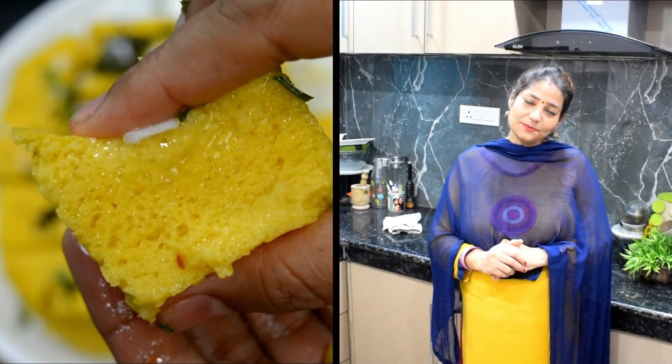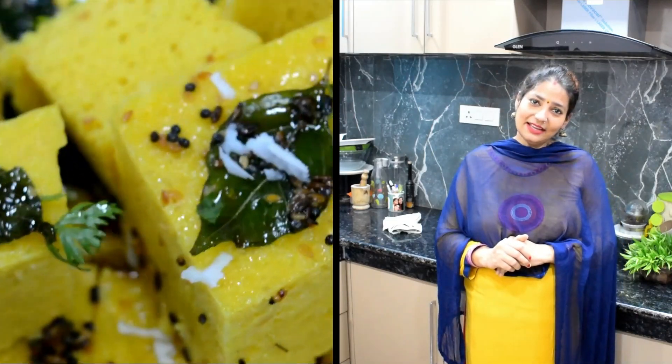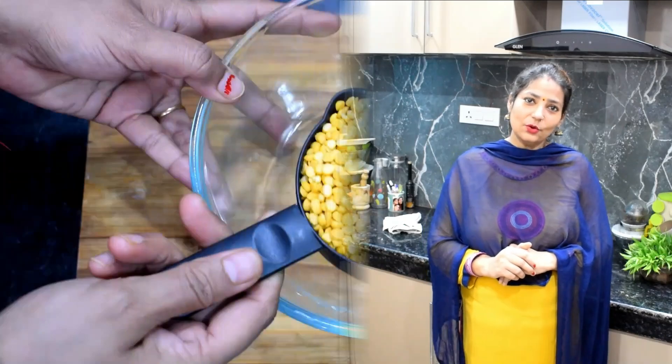Please like and subscribe to the channel. In the comment box, please tell me how you liked this recipe. Let's start with Dal Bhukla.